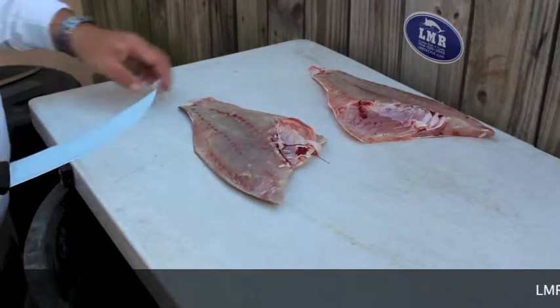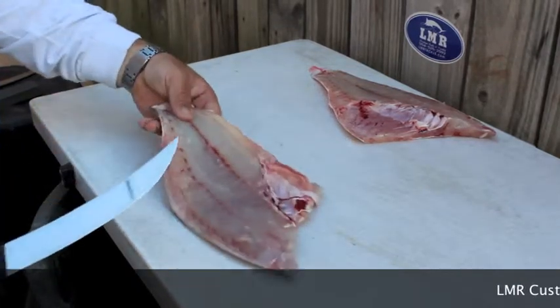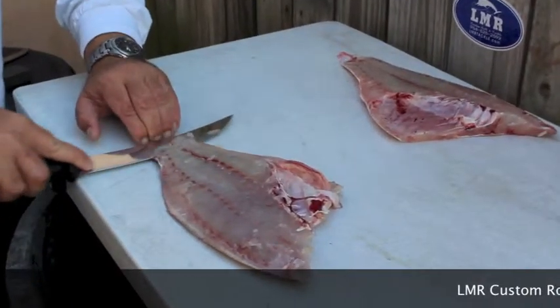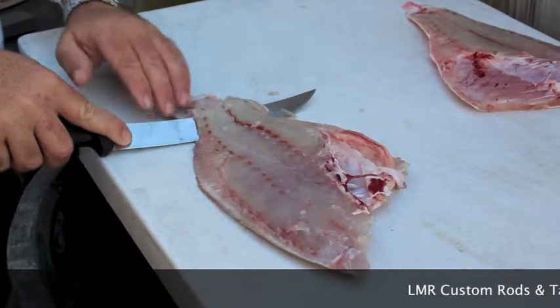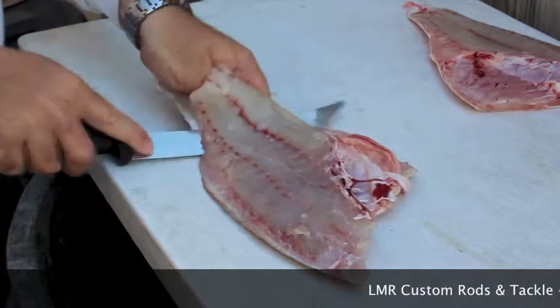All right, once you have your snapper filleted, we're going to go ahead and remove the skin, the rib cage, and the center bones. You want to start off making a downward incision through the meat right to the skin. Leave the knife on a slight angle so you're cutting down, pretty much lifting the meat off the skin.